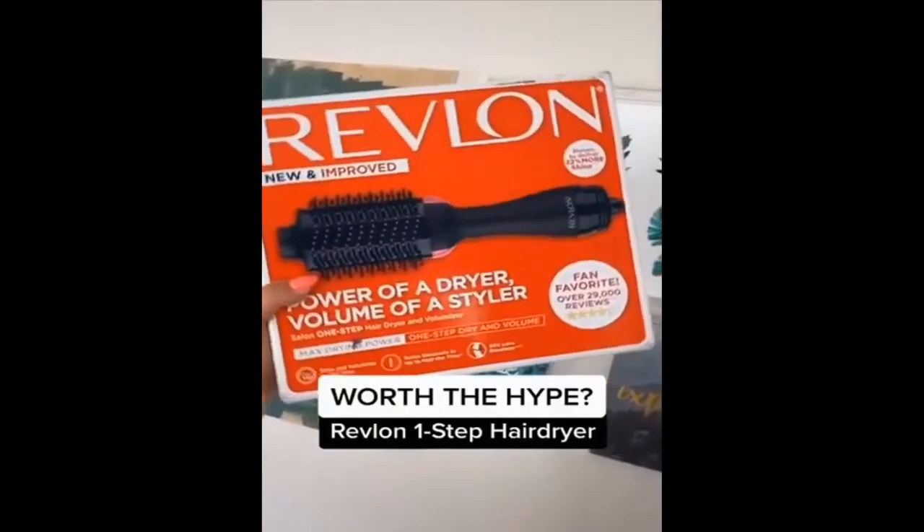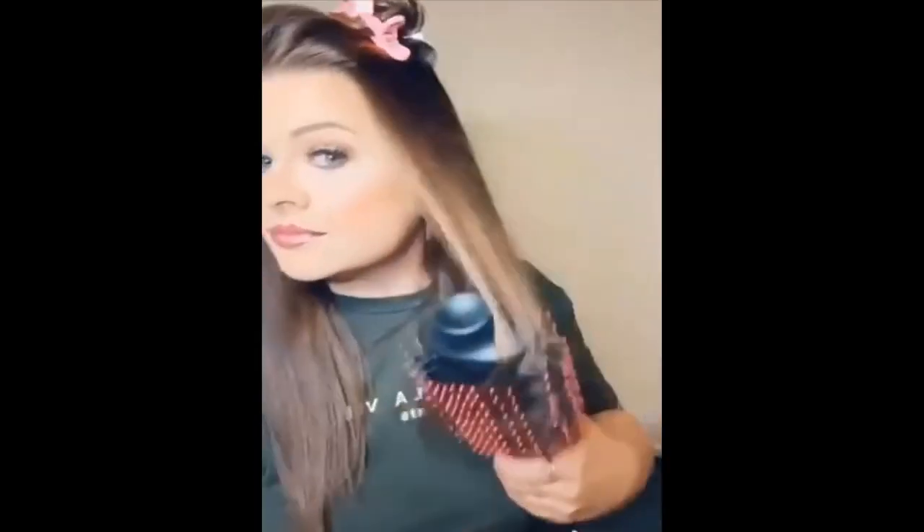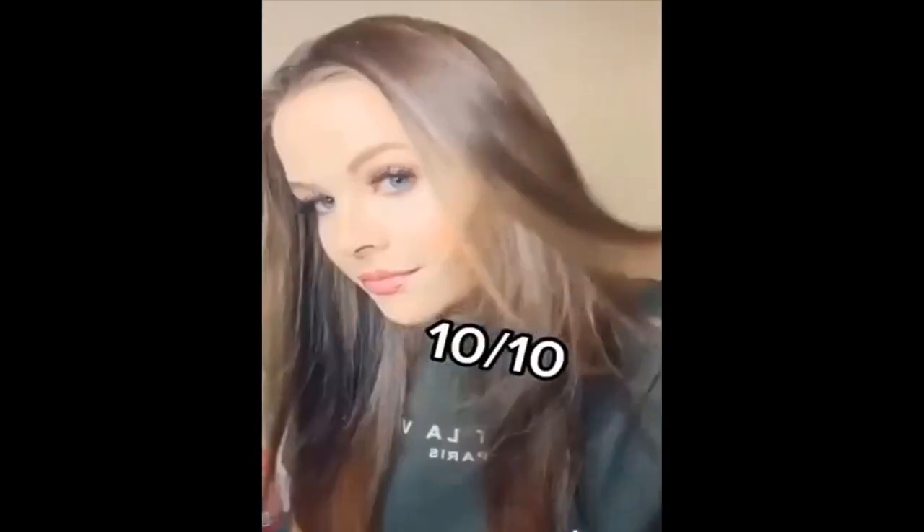I've been seeing this thing around for months — I had to see if it's worth the hype. I put in a heat protectant spray, clipped it into sections and started. I normally hate blow-drying my hair, but I can't believe how easy this is and how silky and smooth it makes my hair. After some Moroccan oil light, I was seriously looking like I just got a blowout at the salon.